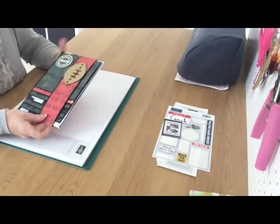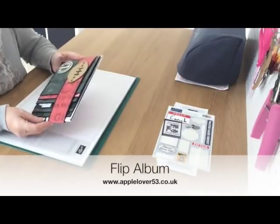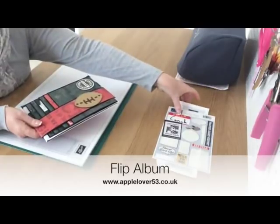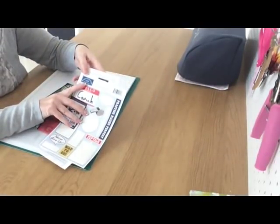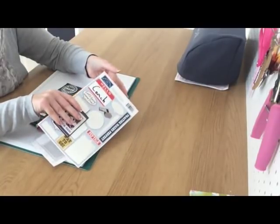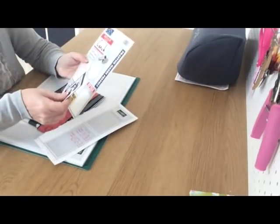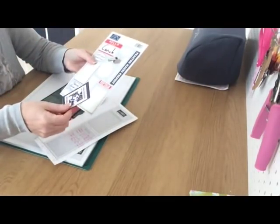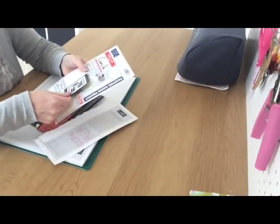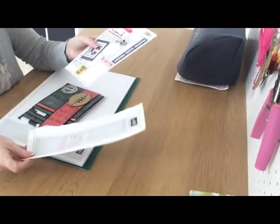In today's video I'm going to show you how I created this little scrapbook album or mini flipbook, whatever you want to call it. All the papers I used were from a Karen Foster kit that I've had for years — well over five years, could be nearly double. I've had a rearrange in my craft room recently and came across this paper pack with stickers, so I just thought I'd do a mini album with it.